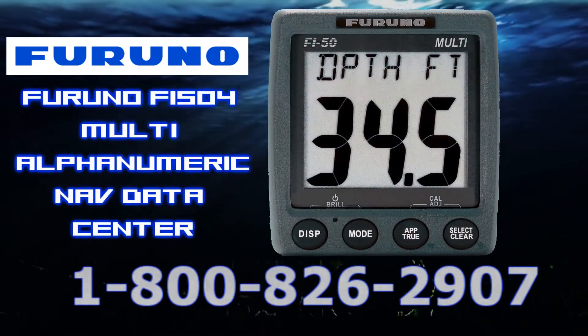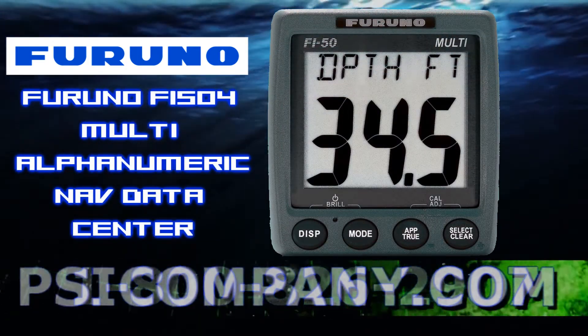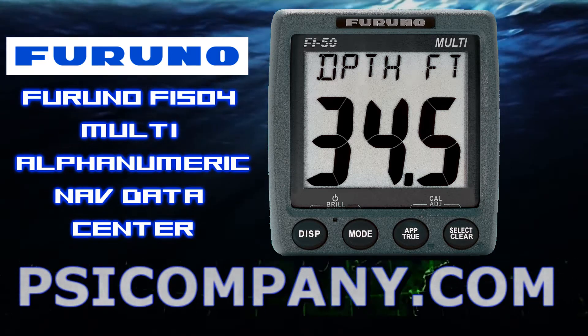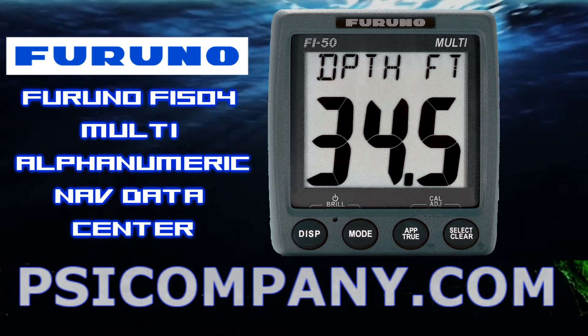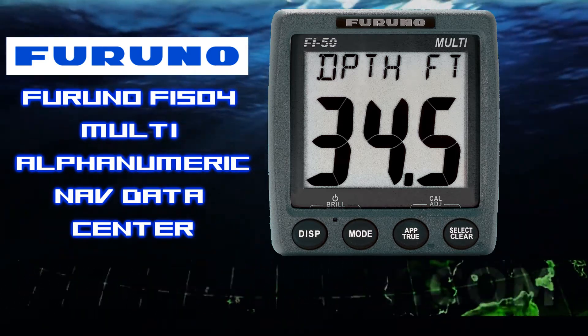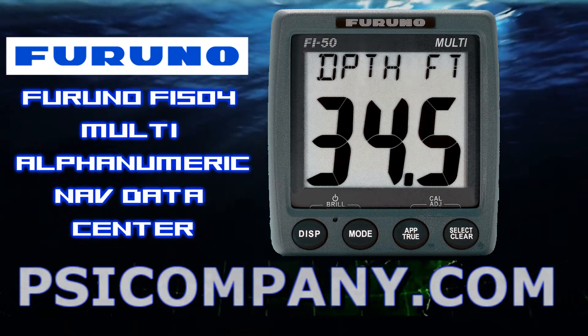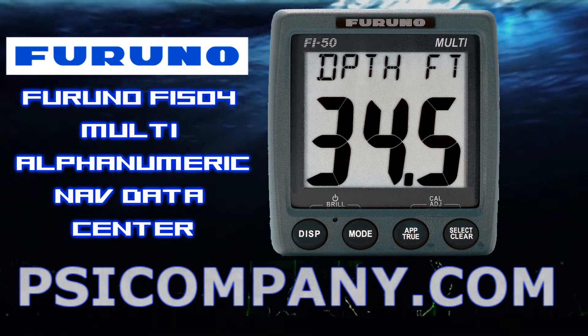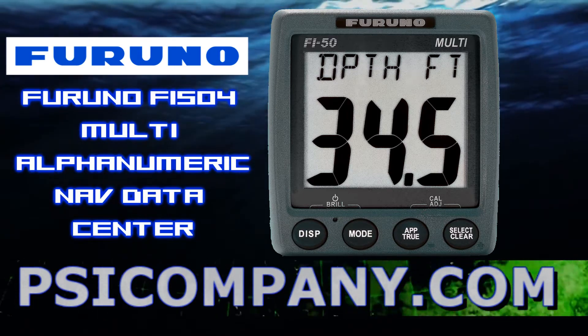The Furuno F5504 features a large segmented LCD which allows for easy monitoring of all the data available in the network, with alphanumeric digits displaying depth, speed, wind angle, wind direction, timer, water temperature, air temperature, air pressure, dew point, air chill, and rudder angle.